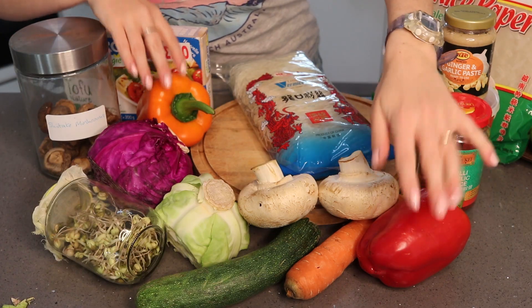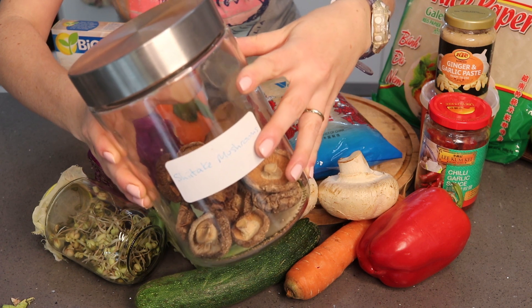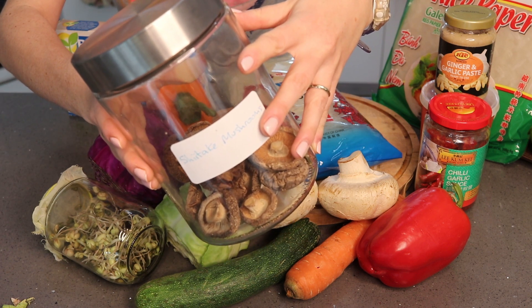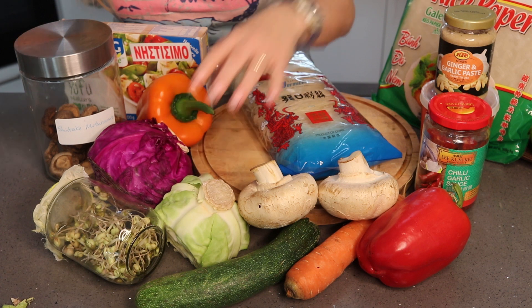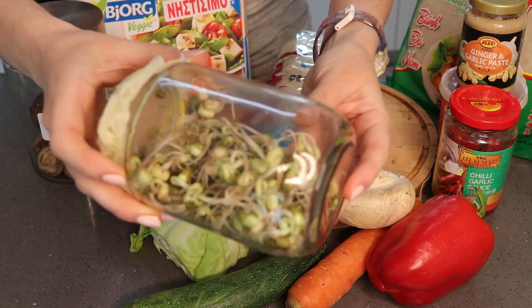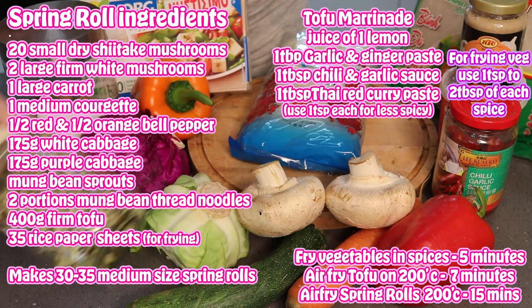I've got red and orange peppers, big white mushrooms for protein, and shiitake for protein — but also a major flavour booster. I buy these in a one kilogram bag for about 16–17 euros from my local Chinese supermarket. Amazing flavour booster. Purple and white cabbage, a courgette, a carrot. I grew these bean sprouts — I often grow bean sprouts each week to put in salads, Buddha bowls or spring rolls. I can't buy them here so I've grown my own.